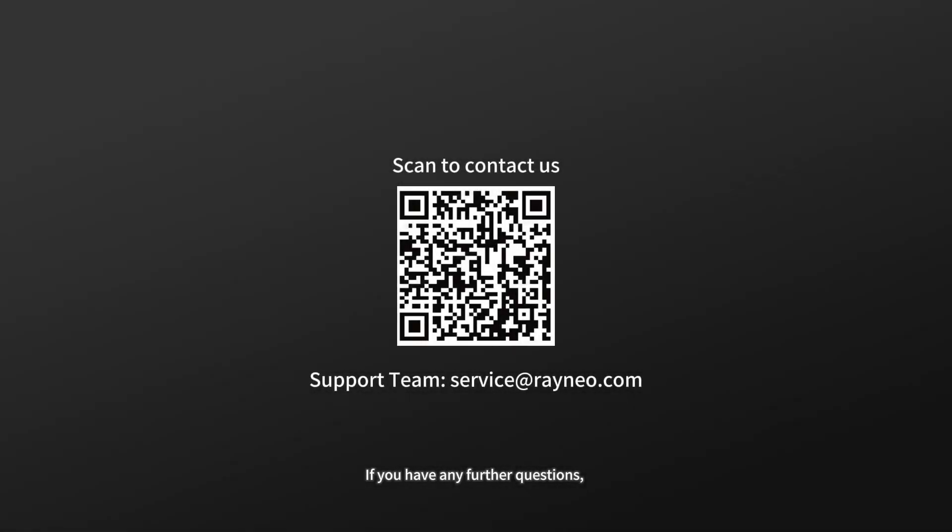If you have any further questions, please send an email to our support team at service@rayneo.com or scan the QR code to contact us. We will be happy to help.